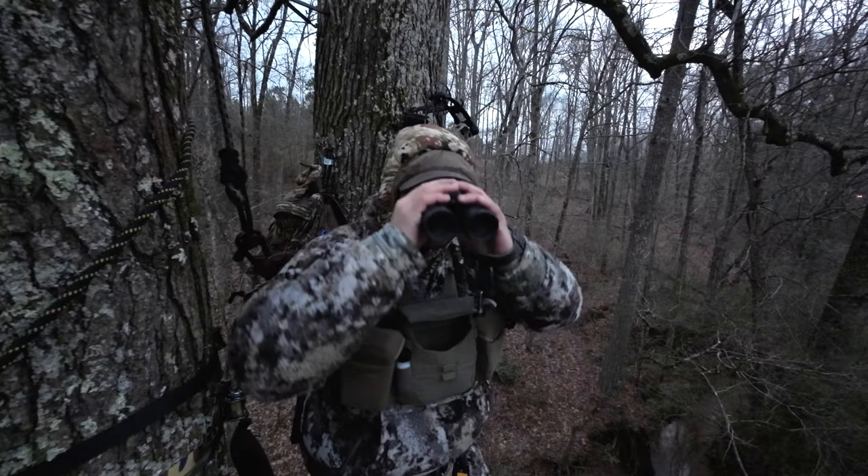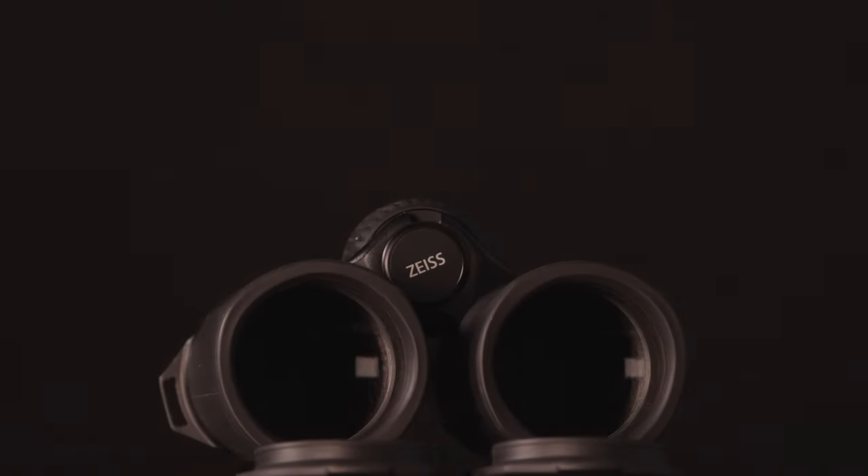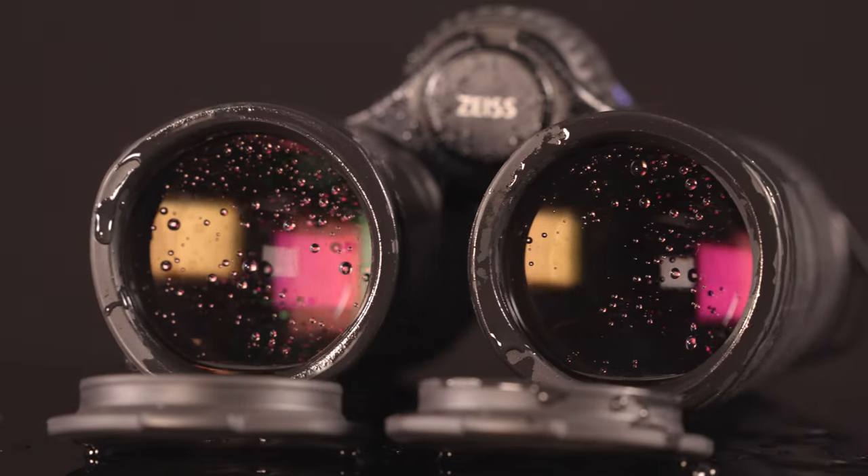Now let's talk about the viewing experience with these Zeiss SFLs — this is where these things really shine. The SFLs are equipped with new ultra-high definition glass, field flattener, Lotutec, and T-Star coatings.